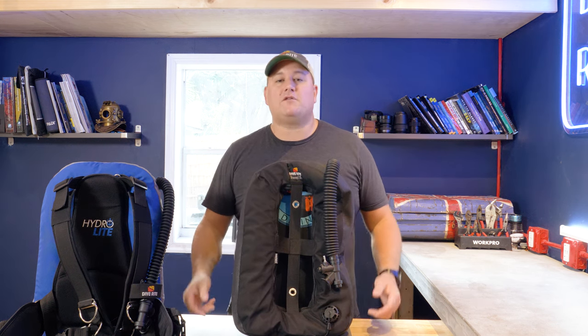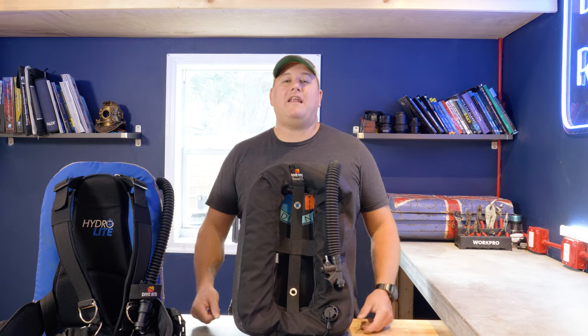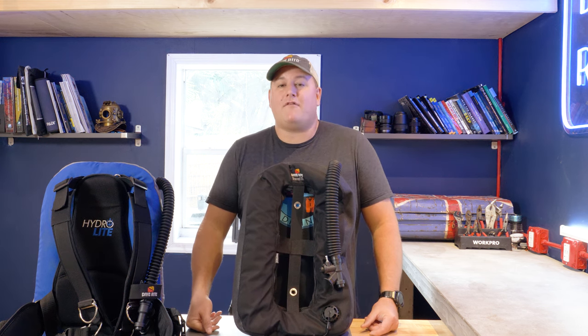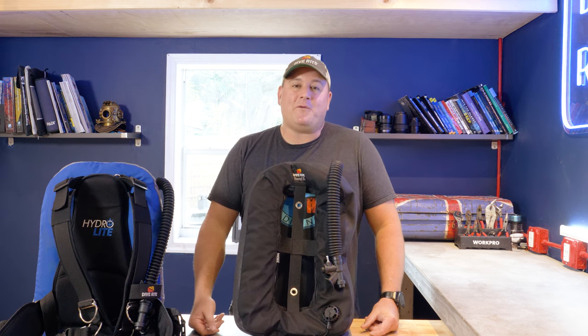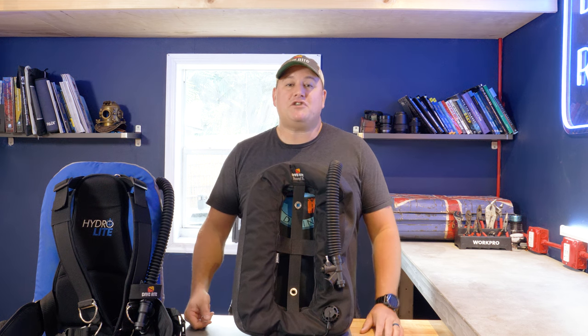If you'd like to win this fantastic slim-line travel wing — the Travel XT from DiveRite — there's a link in the description below where you can enter the contest. It will run for one month and we'll post the winner on Divers Ready's Instagram. We have one video left in this series and you've probably guessed by now — it's regulators, and we'll be giving away a DiveRite regulator. That video drops in two weeks. Until then, my name is James — dive safe, dive often.